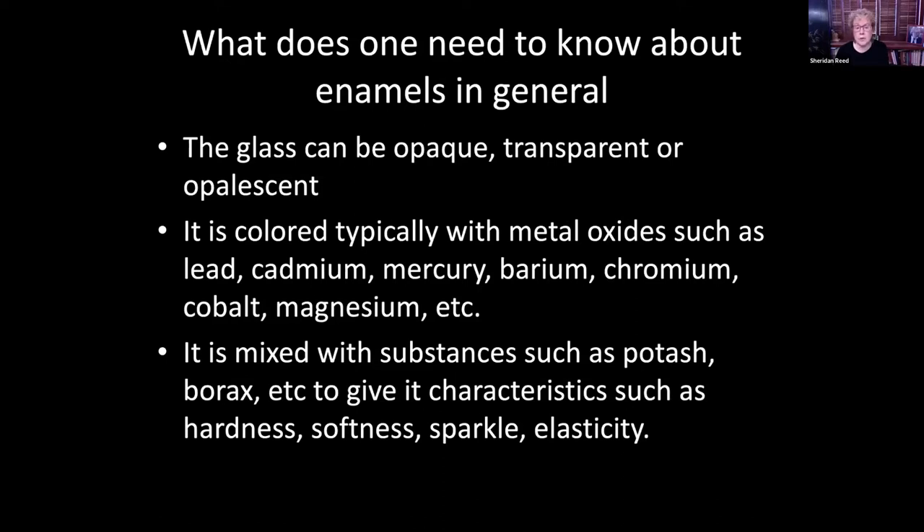Enamel is colored with metal oxides, and many of these are poisonous: lead, cadmium, mercury, barium, chromium, cobalt, and magnesium. It's mixed with other substances such as potash or borax to give it certain characteristics such as hardness, softness, sparkle, and elasticity.